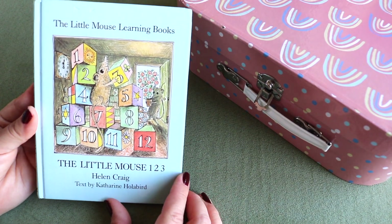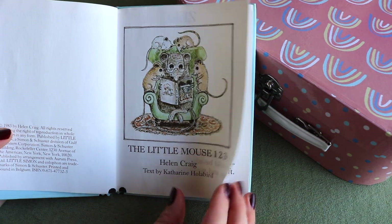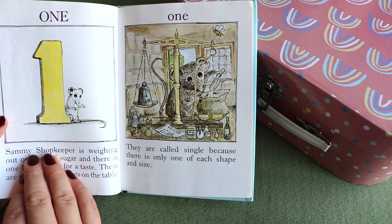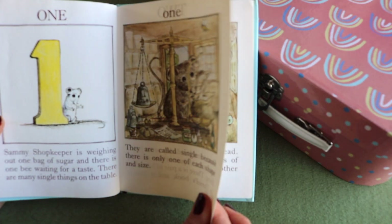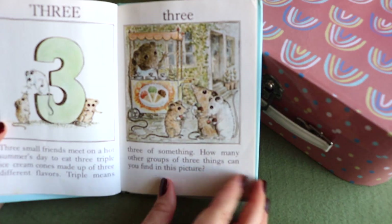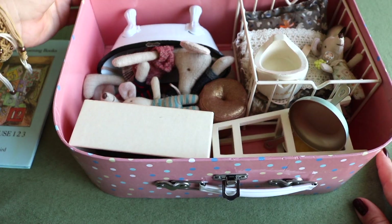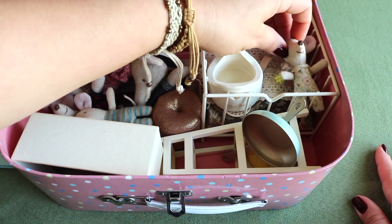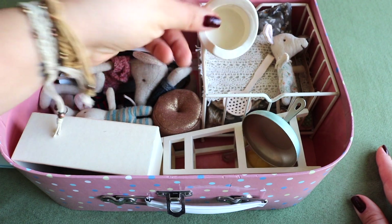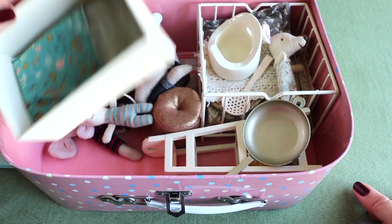I found this sweet vintage counting book — we'll read through numbers 1 through 12 for number identification and numeracy. There are sweet riddles about mice baking, mice farming. To continue the mice theme, I've also set out her little set of Maileg mice — sweet little toys of a mouse family with potties, cribs, high chairs, bathtubs, and cooking ware. She can act out the riddles we just read, or just play.